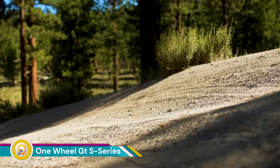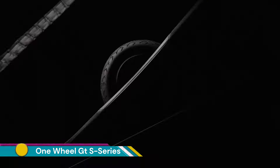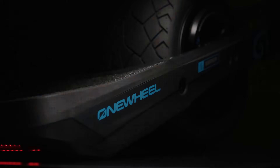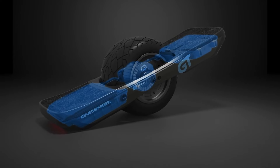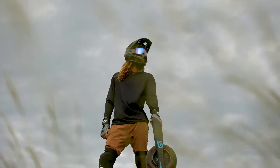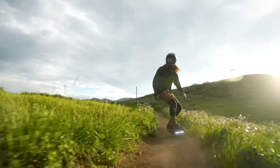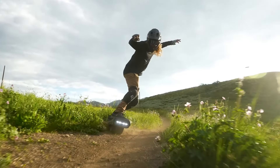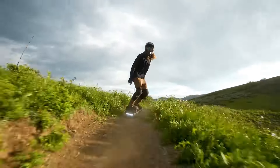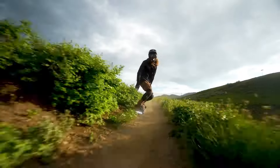The Onewheel GT S-Series is a high-performance electric skateboard designed for off-road enthusiasts and experienced riders. The GT S-Series boasts a new factory-tuned motor with increased power and torque, allowing for quick acceleration and hill-climbing ability on challenging terrain. With a top speed of 25 miles per hour (40 kilometers per hour), it offers an exciting riding experience.